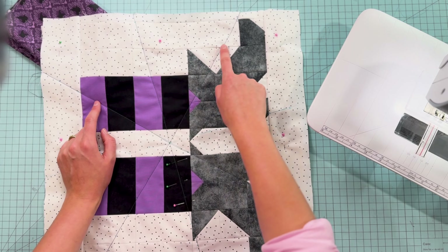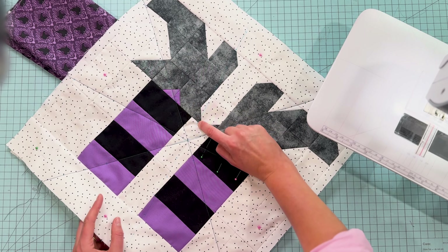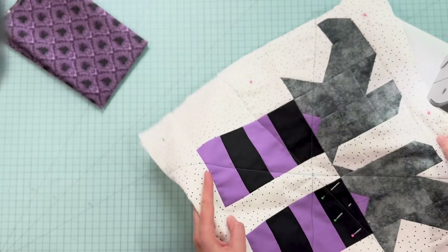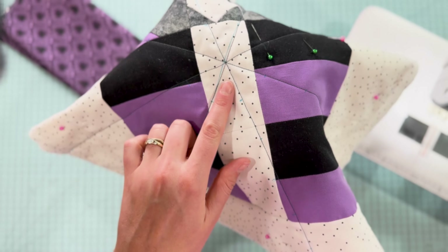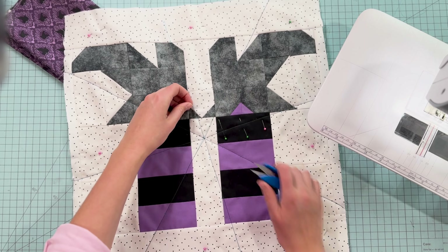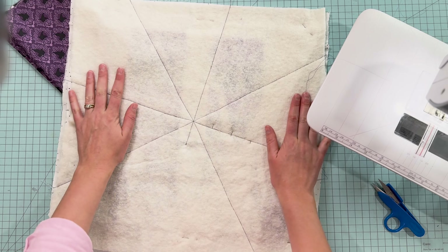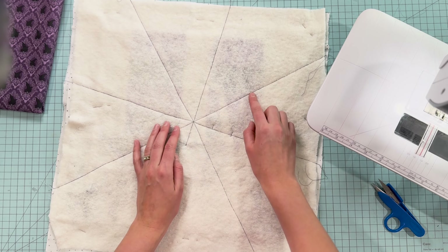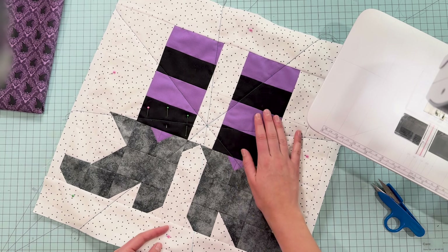So remember when I said I wasn't going to mark all of these lines? Well, I changed my mind. I went back and marked all of them at an inch and a half, because that's just going to make it easier for me to connect the lines. Now that I've done these three lines, I'm going to come back to my original one, start up at the first mark, do a little backstitch to set the seam, and then quilt the rest of that line. I'm pleasantly surprised with how well I was able to hit that center mark. It'll show up better when I've ironed off these lines, and I'm pretty happy with how that looks.